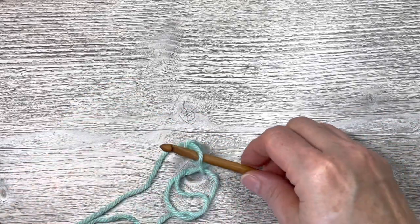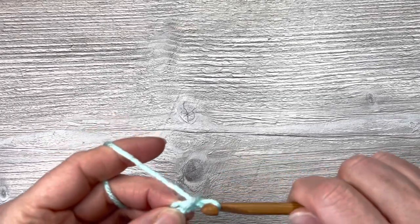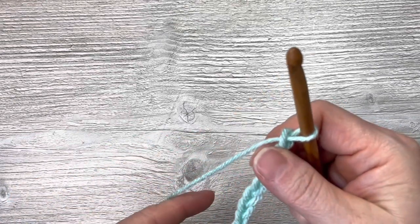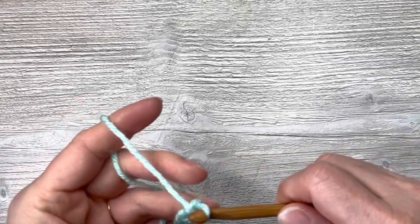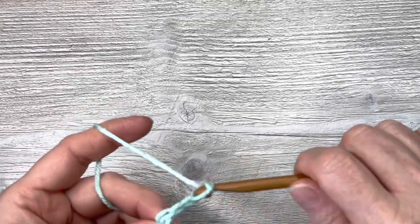The wood is pretty smooth. It isn't pulling the yarn — there are no defects to stop the yarn or pull on the yarn. But it is bamboo, so it is going to have more drag than a metal or an acrylic type hook. It is very light, so if you like light hooks, this is the way to go.